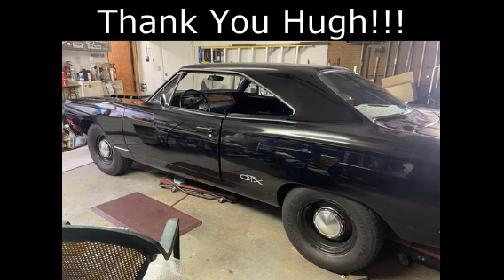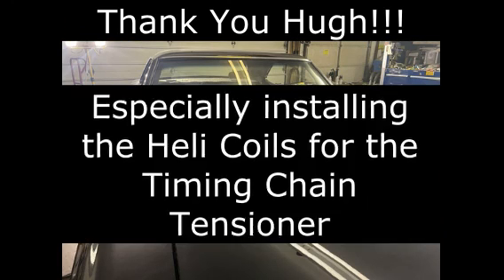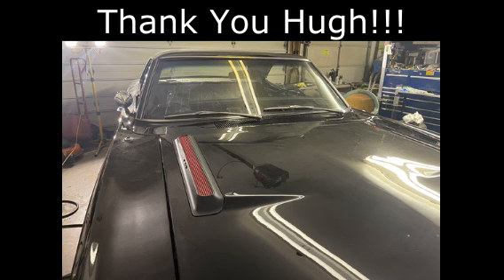Hugh was such a great helper — and I shouldn't say helper, he's a great mechanic. I'm the helper. He really helped me out a lot and I just want to tell him thank you very much for the use of the warm building and the help while we were there working on the car and for helping me get this thing wrapped up. Hugh, you are the man. I really appreciate you.